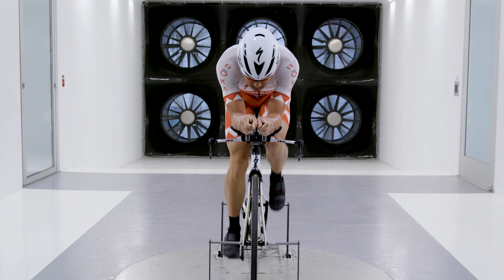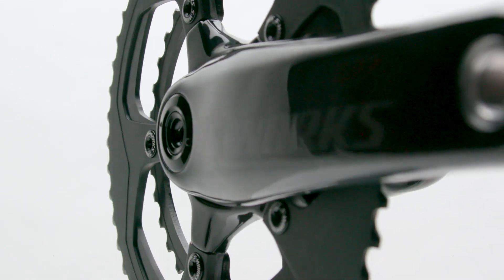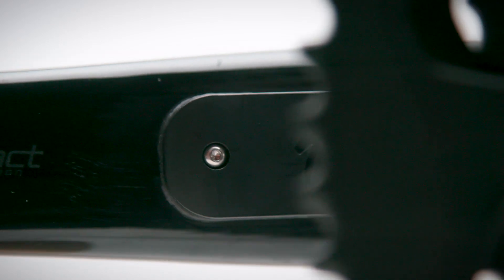The Specialized Power Cranks are the lightest and most accurate power meters in the world. Our pro teams have been working with other power meters for decades and we knew we could make something better. We wanted to create something that didn't add several hundred grams to a bike and simply gives reliable data without needing constant attention.